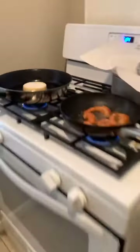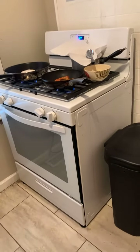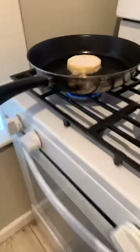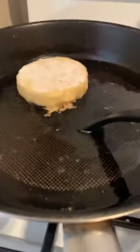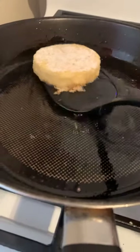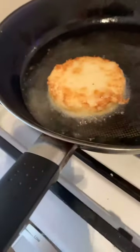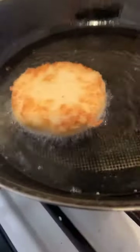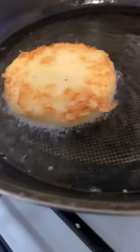Grits are getting good and golden brown. Zooming in — okay. Now what the chef has got to do is flip the grits over. Success! Okay, so these are fried grits and it's the chef's version of shrimp and grits.